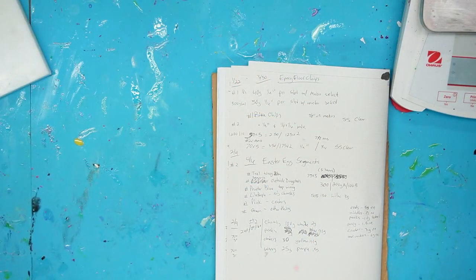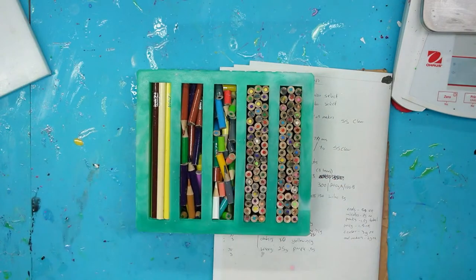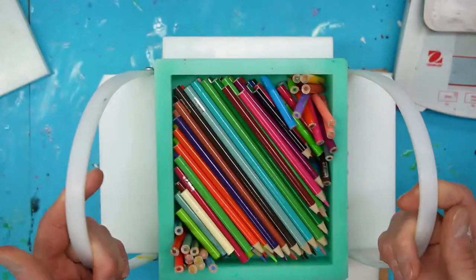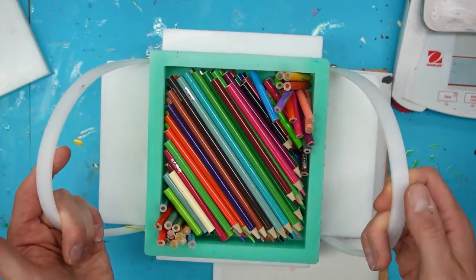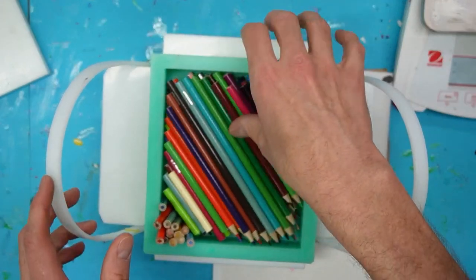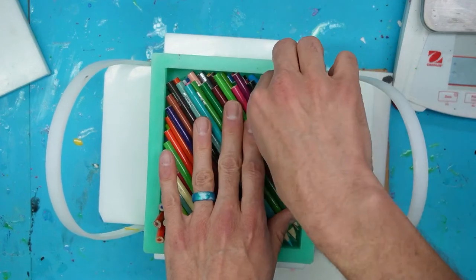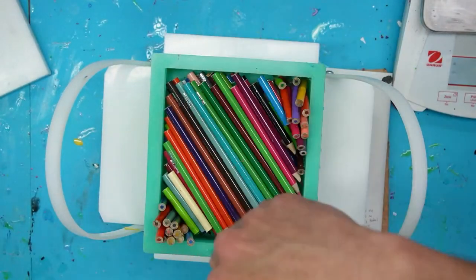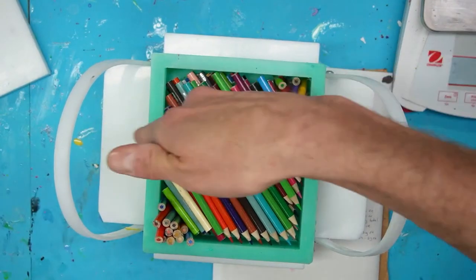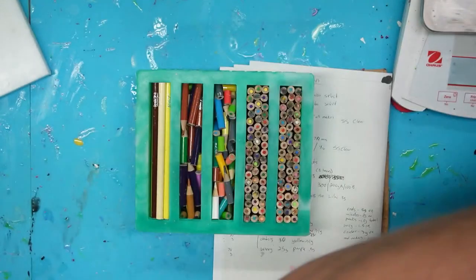I'm taking these guys out of my oven — you didn't see this one yet. And then this is the one in the thumbnail. I thought we'd do what a lot of people call a bias cut, which is going to be a bit crazy. When we cut these, they're going to be cut diagonally, so you'll have diagonal pencils going through — I've never done that before.